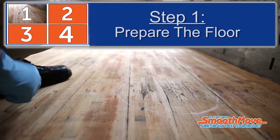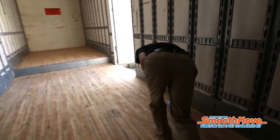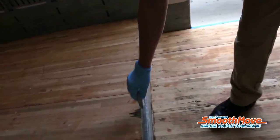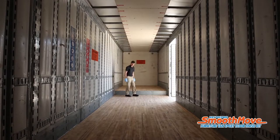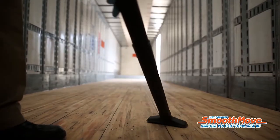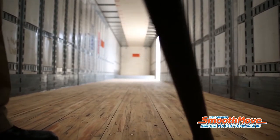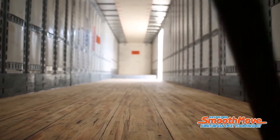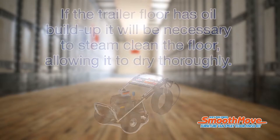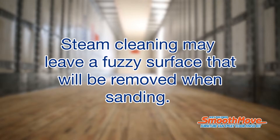Step 1: Prepare the floor. Carefully inspect the trailer floor — structurally unsound floors must be repaired before applying SmoothMove. Replace any missing rough boards and screw down loose ones. Clean the trailer floor by vacuuming to remove loose dirt from cracks and delaminations. If the trailer floor has oil buildup, it will be necessary to steam clean the floor, allowing it to dry thoroughly.